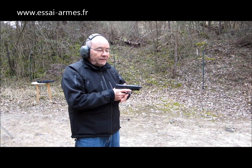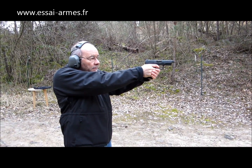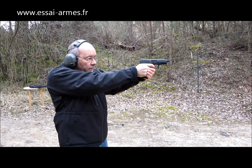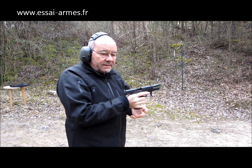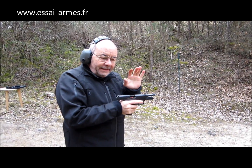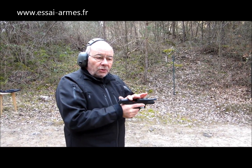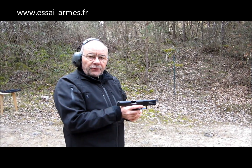C'est un tir qui va se faire sans précipitation puisque je suis à l'abri. Je suis peu sous le stress de me faire allumer. On verra après sur le chrono, mais on a quasiment une seconde entre chaque tir. Plus je vais essayer d'aller vite, plus j'ai la preuve que cette arme a une remise en batterie beaucoup plus aisée. Il n'est pas nécessaire de prendre trois secondes entre chaque tir. Ça me permet de couvrir quelqu'un pendant 15 secondes avec un chargeur de 15 coups — et pendant 15 secondes, vous allez quand même faire déjà une sacrée distance.